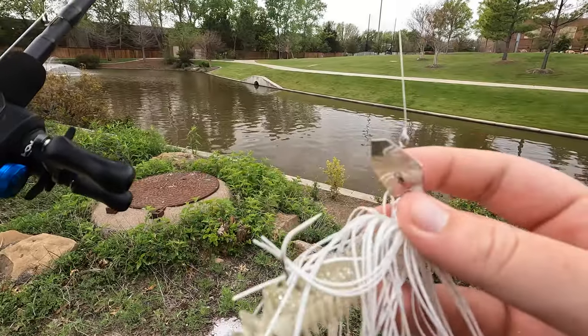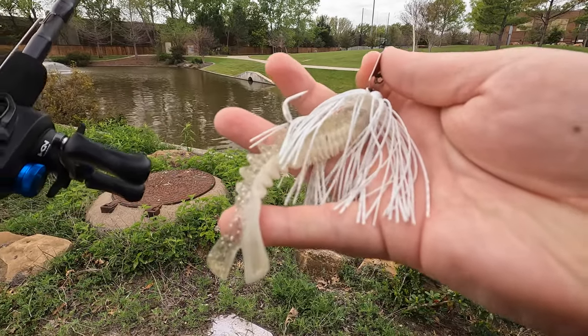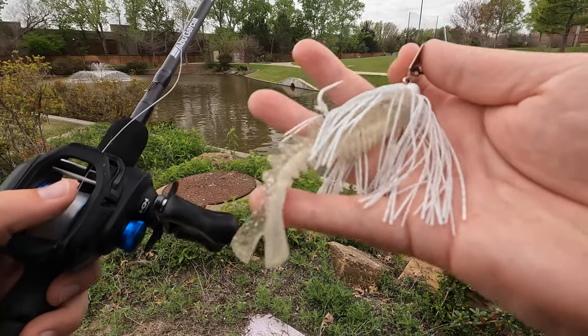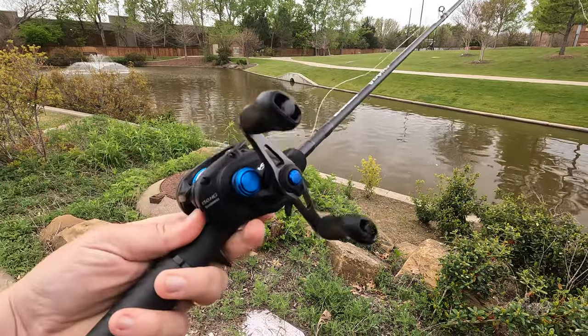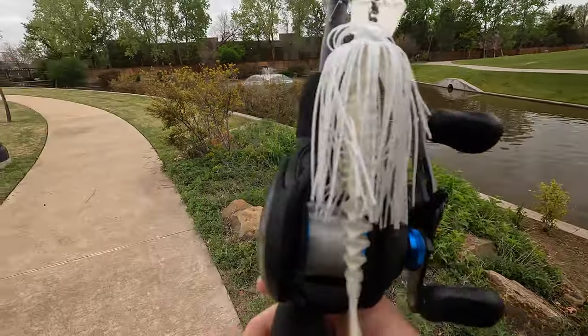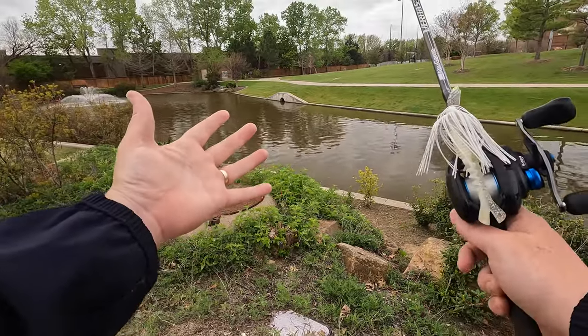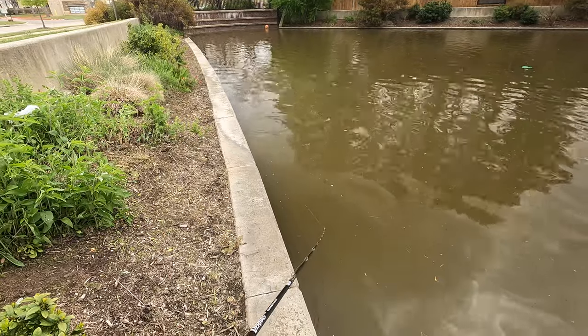One of my favorite things to throw in the spring for pre-spawn, spawn, and post-spawn is gonna be a chatterbait. I've got this white chatterbait I'm gonna tie onto my baitcaster. We normally have pretty murky water here so they love that vibration and bright color. I just tied on my chatterbait — this is a Z-Man original in white, with a pearl white Happy Trailer from Guggen Baits. These are kind of new but they're really good chatter bait trailers. We're throwing that on the Shimano SLX baitcaster paired with my Abu Garcia Veritas Tournament Edition rod.